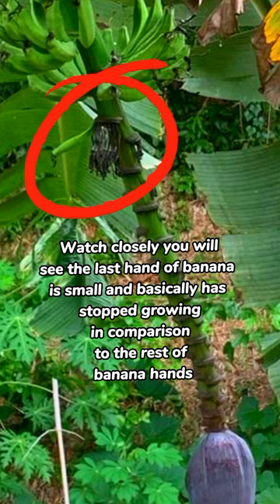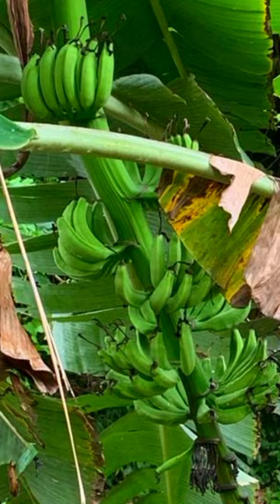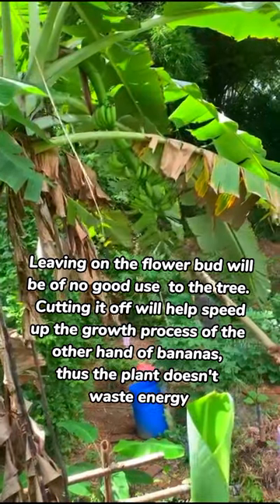Watch closely, you will see the last hand of banana. It is small and has basically stopped growing in comparison to the rest of the banana hands. Leaving on the flower bud will be of no good use to the tree.